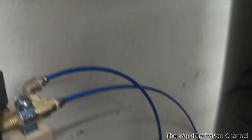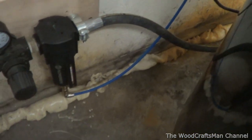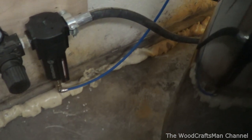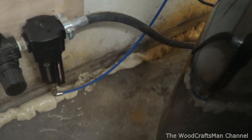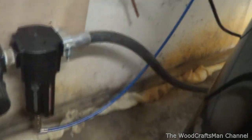This line here goes down to the bottom of the tank, and then this line here - I did actually mount the oil-water separator again into the auto drain. It seems to be working well. I'll show you a little bit of detail.